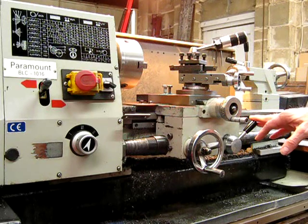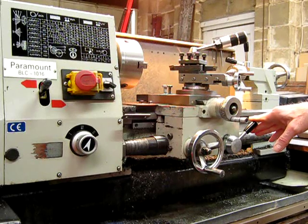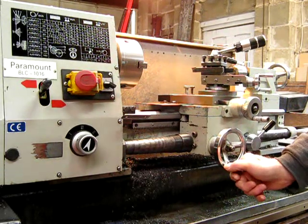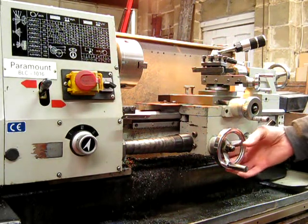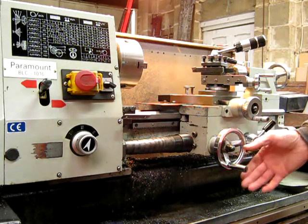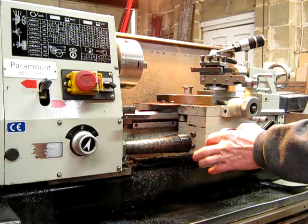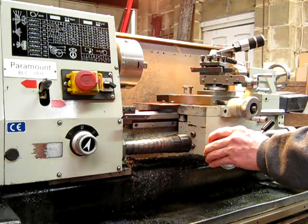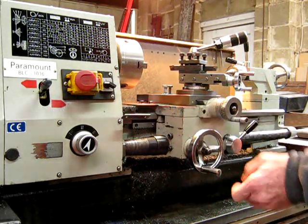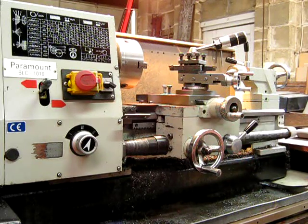Your auto feed here basically locks in the lead screw — they all have that. On your horizontal feed wheel, some of them don't have a very good, or even have, a graduated scale. If you're feeding in, it's nice to be able to measure the increments that you're using; otherwise you have to use a dial gauge or something like that. The scale is a handy thing — all the cross slides have it, but they don't always necessarily have much on this wheel here.